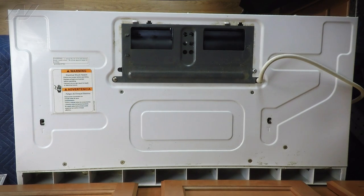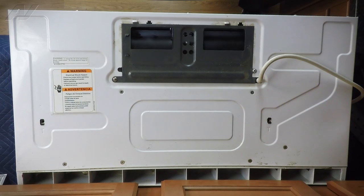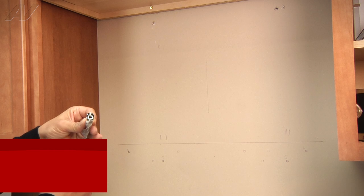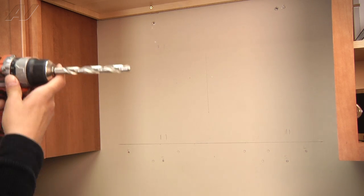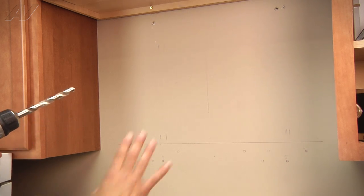We don't need the diverter for this installation since we're venting forward, not up, so we're going to set it aside. I'd recommend that if you're the homeowner you hold on to it in case you decide to add a vent later. If you're a technician or installer, please be sure to leave it with the customer when you're done. From my drill bit set, the largest I have is a half-inch drill bit, which is slightly smaller than the hole I need. I'll drill the holes and then angle the drill bit a little to ream it out more before mounting the plate to the wall.